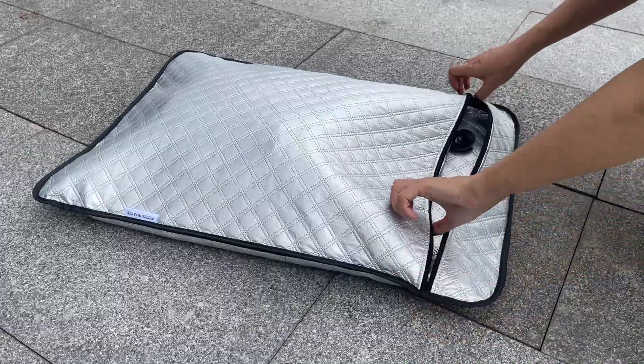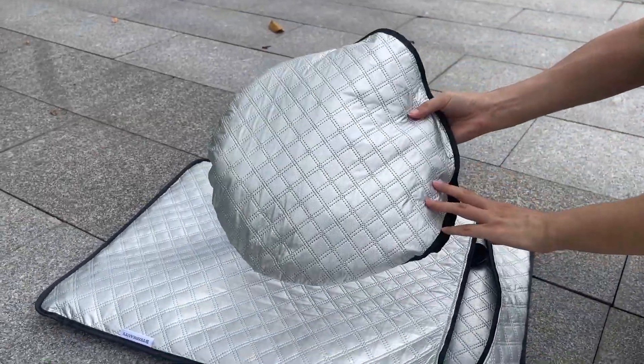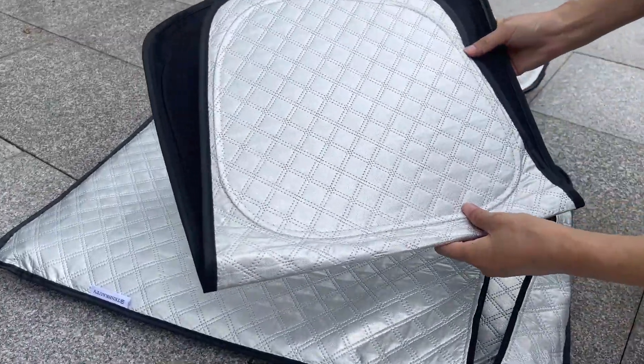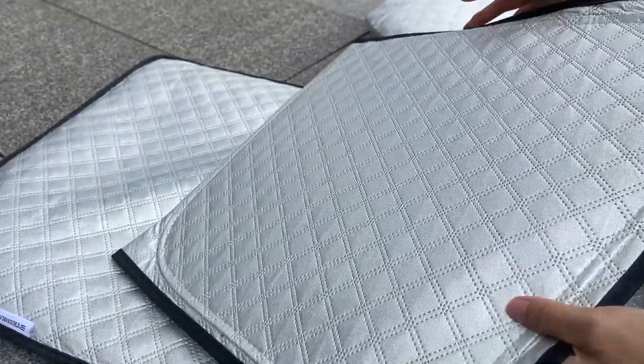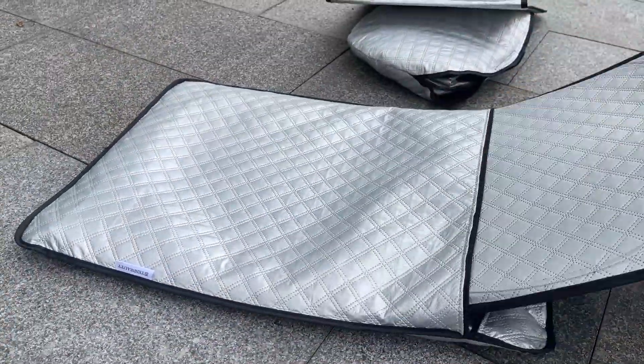There are eight pieces in the package and the windshield cover comes with a separate storage bag. It's circle-folded to be small to save space. Take a close look at the fabric — the outside layer is a premium reflective layer and the inside is 100% dark and five layers thick to perfectly ensure full privacy and darkness.